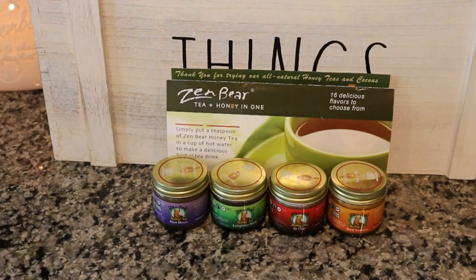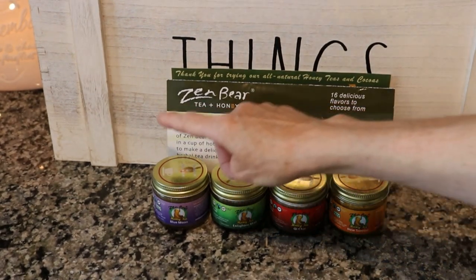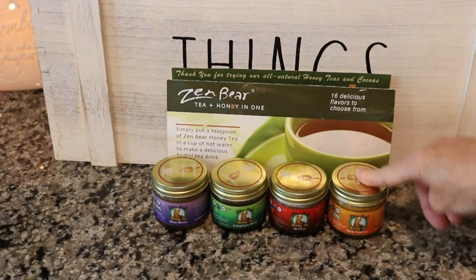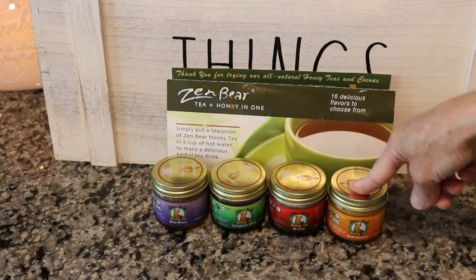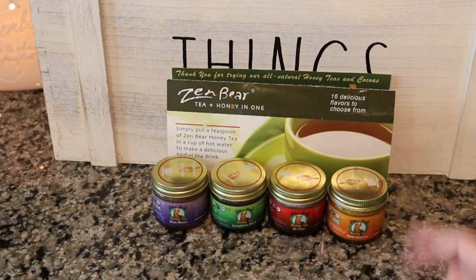Abby and I just filmed a little YouTube video where we tried all of these honey teas from Zen Bear. I'll link that video above so you can watch it and see what we thought. I had a small cup of each of those this afternoon, and I'll be back in a bit to show you what other teas I have.